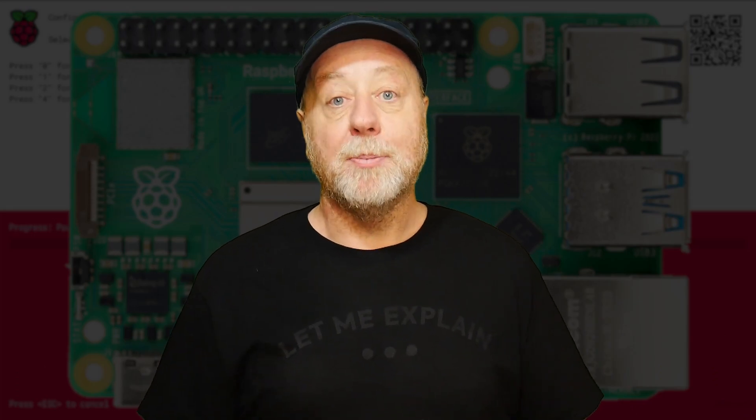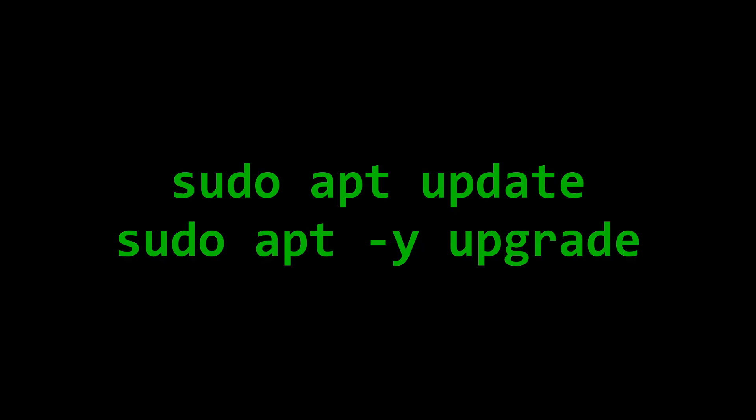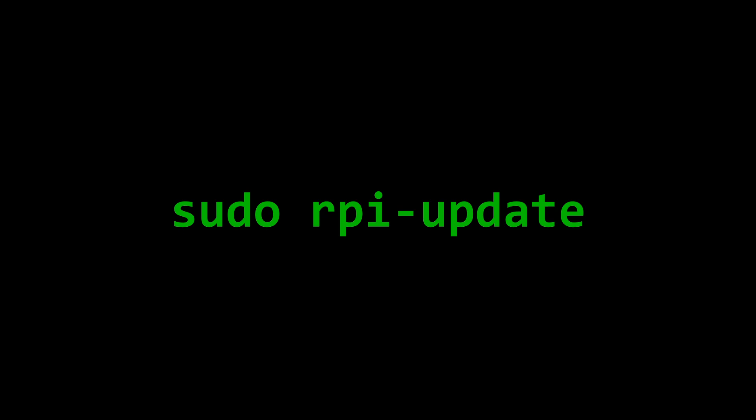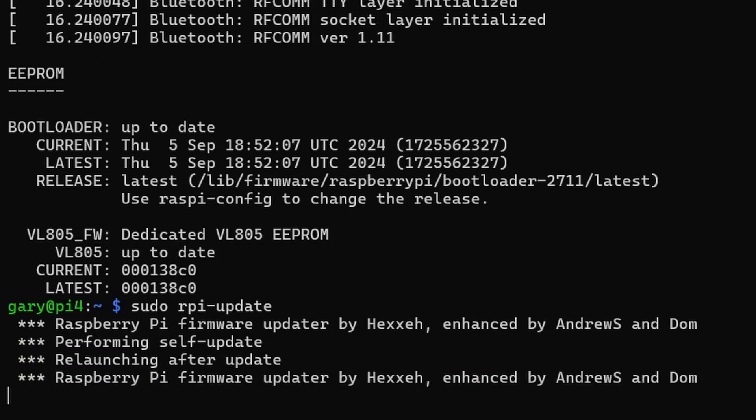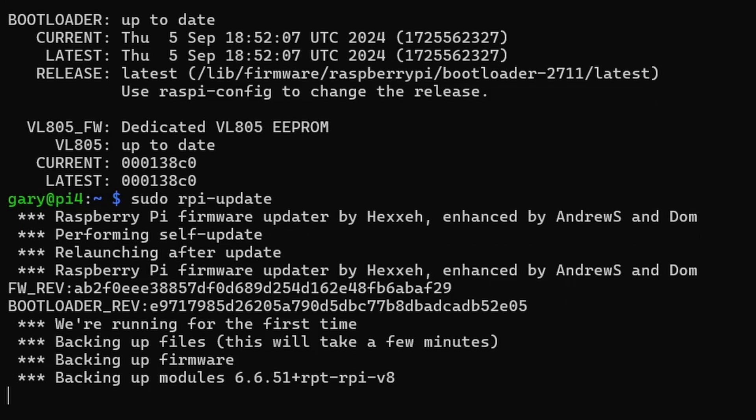What we're talking about is new functionality in the boot loader that brings up a menu allowing you to pick what device you want to boot your Raspberry Pi from. To get this new boot loader, you're going to need to update it by booting up into a copy of Raspberry Pi OS, doing your normal updates, and then specifically updating the boot loader by running the command: sudo rpi-eeprom-update. That will go ahead and download and install the latest boot loader onto your Raspberry Pi.